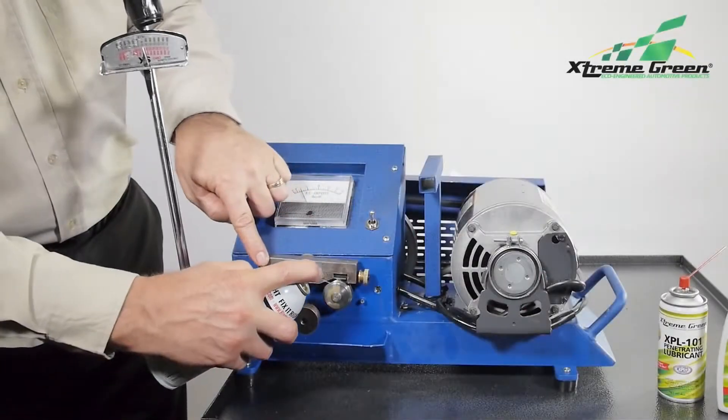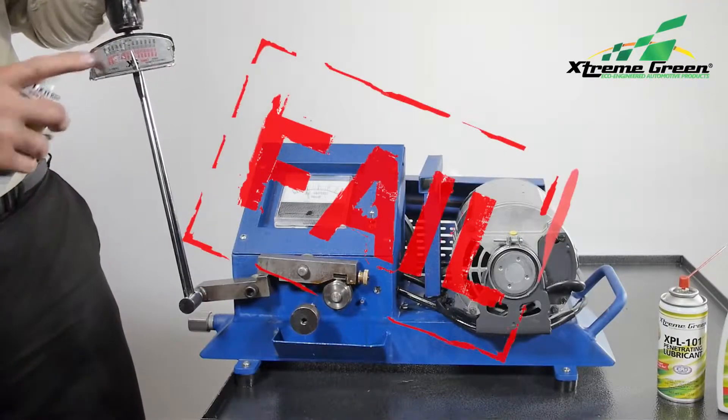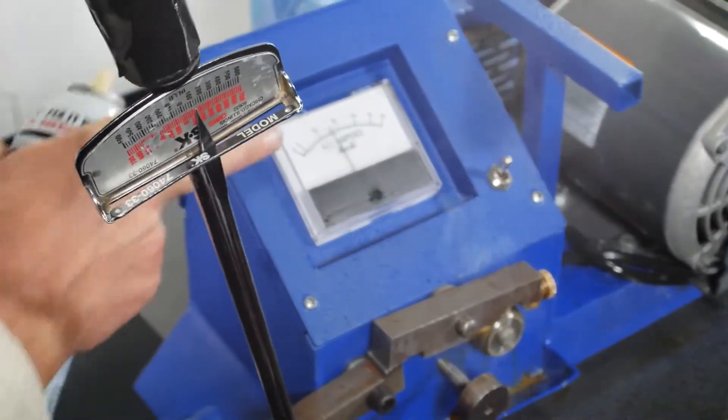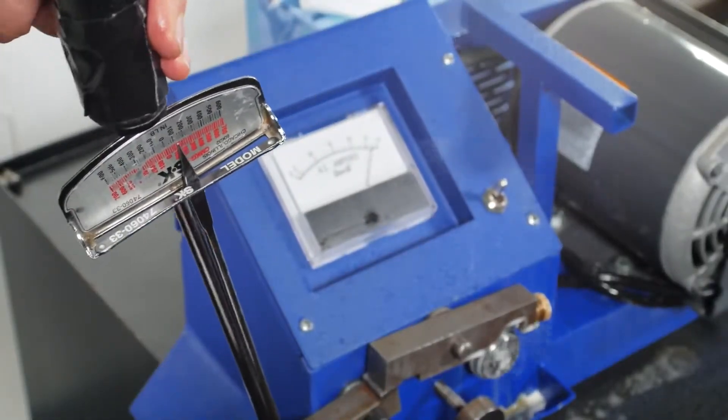Now we'll try this industrial-grade spray lube. Again, it also fails with just a fingerful of pressure, or about 4,000 pounds per square inch — not much improvement. Here's another well-known product. It also goes up in smoke in just seconds.